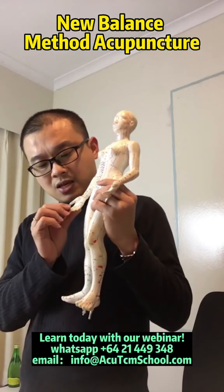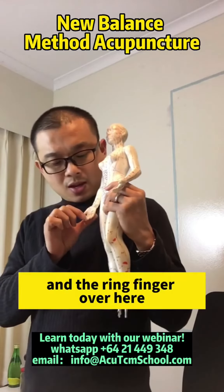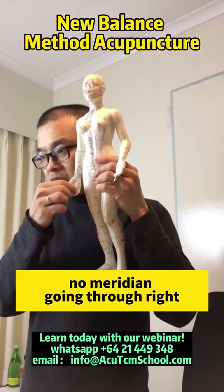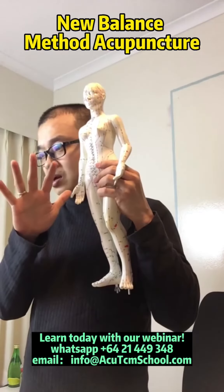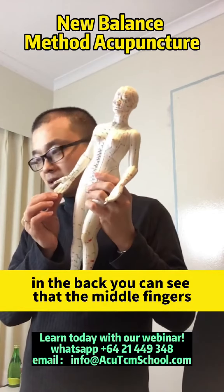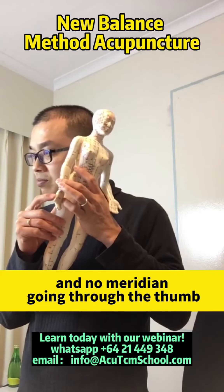Be in mind that, as you can see here, in these fingers over here, there's no meridian going through. And the ring finger over here, there's no meridian going through. And as you can see, the middle fingers — there's no meridian going through the middle fingers, and no meridian going through the thumb.